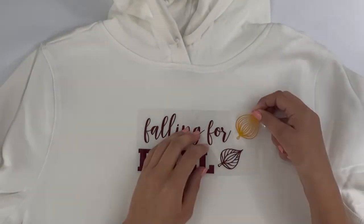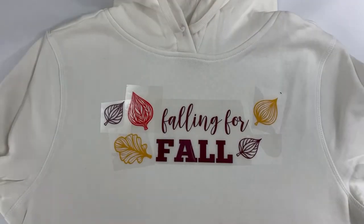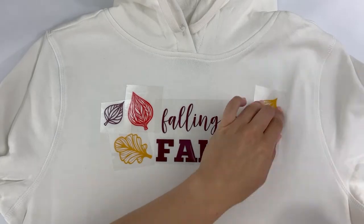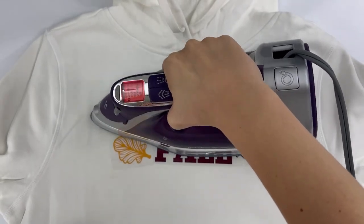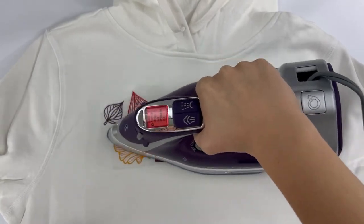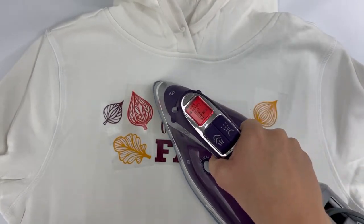Once I've done this, I like to lay out all the pieces on the shirt to visualize and center it. After you've done this, you can start to iron on your pieces. As long as they aren't overlapping the heat transfer or other pieces, you can adhere them all at the same time. Simply make pressing motions with your iron across the entire design.